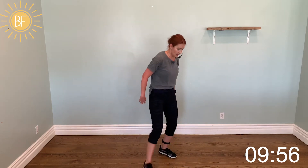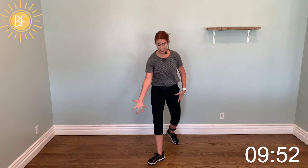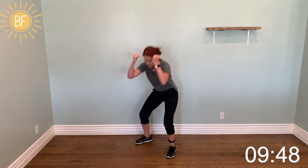Right and hop with a punch. Step back and duck — tap. Left, right, punch — step back and duck.